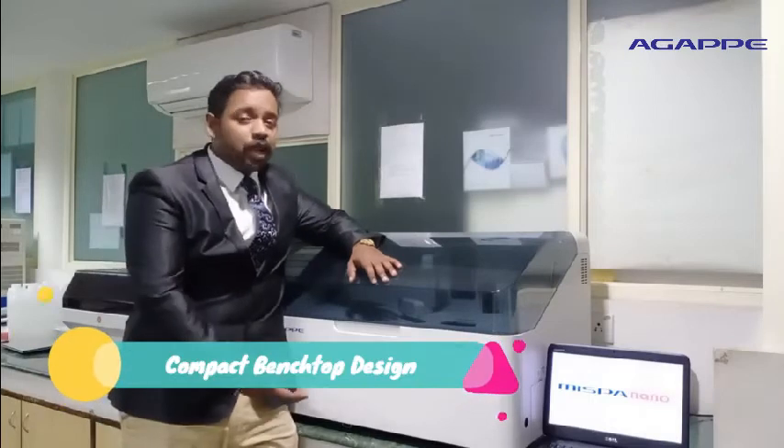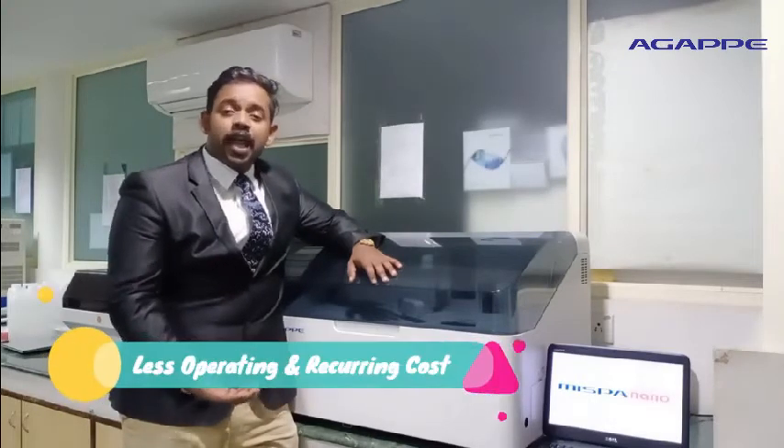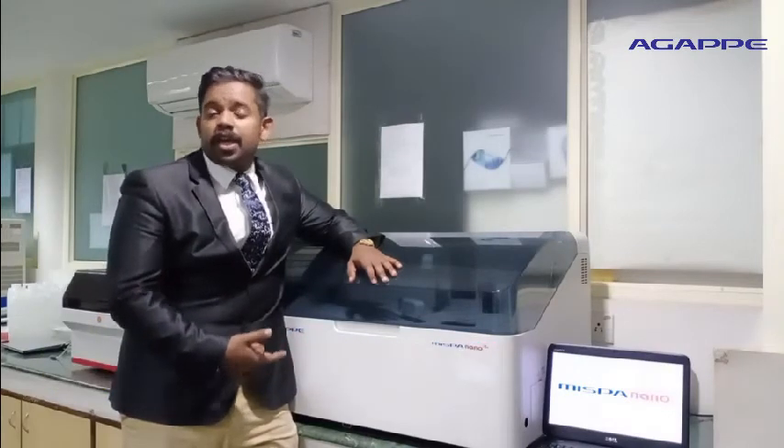Being a compact bench top design, MISPA NanoPlus can run with less operating and recurring cost. MISPA NanoPlus is the best bio-automation analyzer this year, incorporated with several best features.